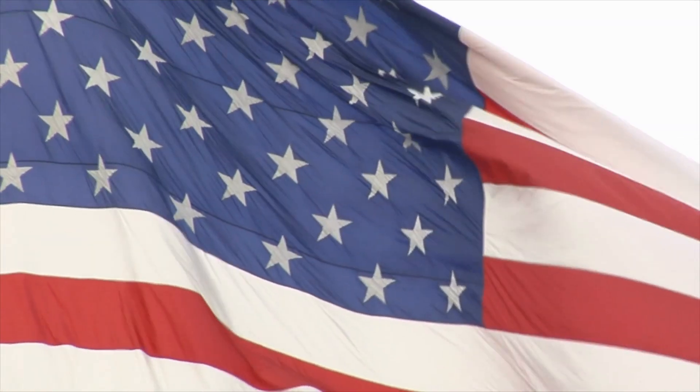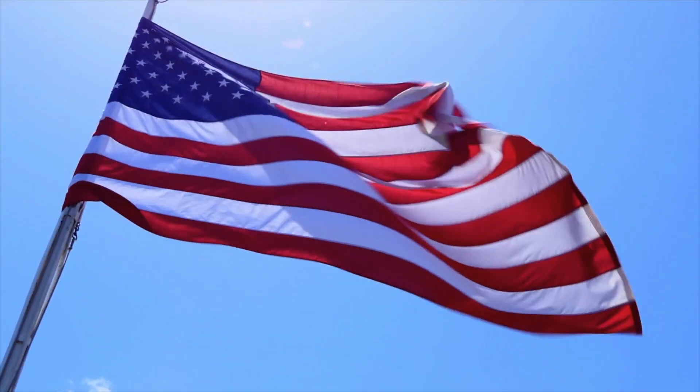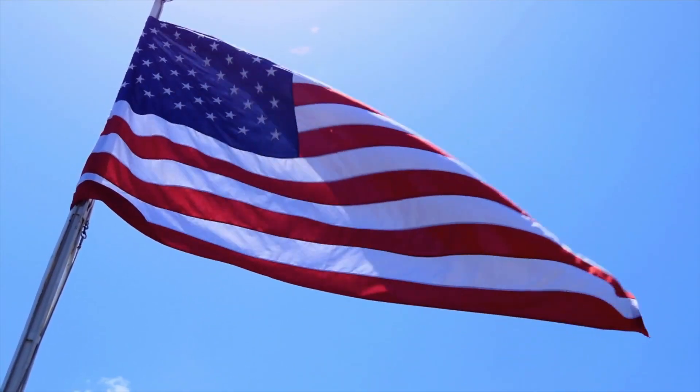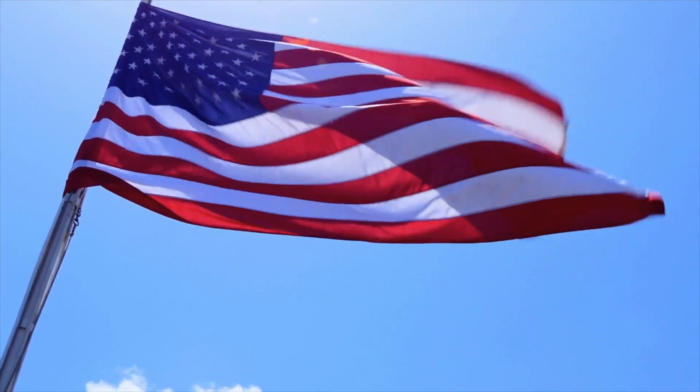I pledge allegiance to the flag of the United States of America, and to the republic for which it stands, one nation under God, indivisible, with liberty and justice for all.